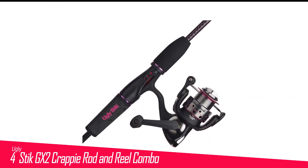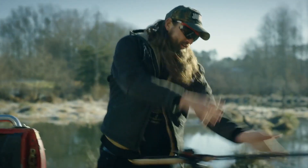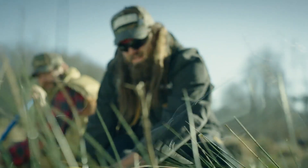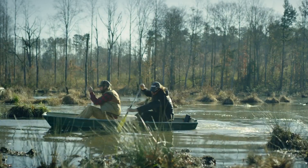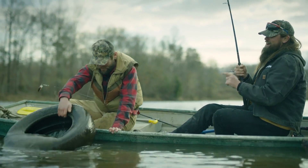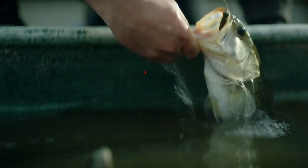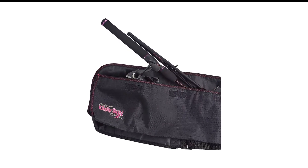Number 4 in my list is the Ugly Stik GX2 Crappie Rod and Reel Combo. This rod and reel combo has the ideal length for casting from a distance. It has a durable construction with a lightness that offers better balance, and anyone can fish for extended periods without discomfort or hand fatigue. The rod's tough guides are made from a single piece of stainless steel, expertly crafted for exceptional durability. The GX2 offers durability and sensitivity through its composite fiberglass and graphite materials.